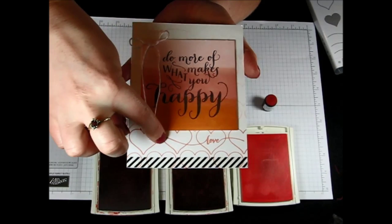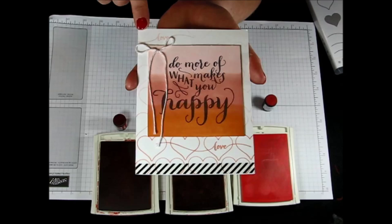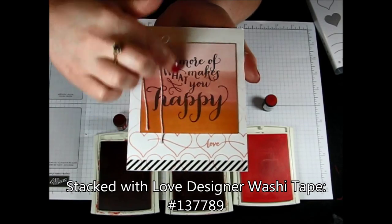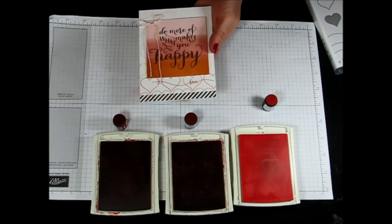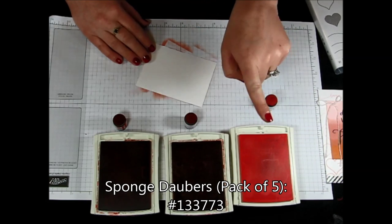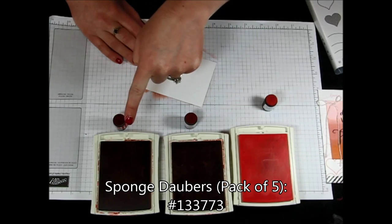I also added a little love down here in the background and then a little love in the light pink there at the top. I added some of the Stacks with Love washi tape there on the bottom. And then for this amazing greeting, I just took a piece of Whisper White cardstock. So I have this piece here and I used my sponge daubers to create that background. I used Pink Pirouette, Crisp Cantaloupe and Calypso Coral.